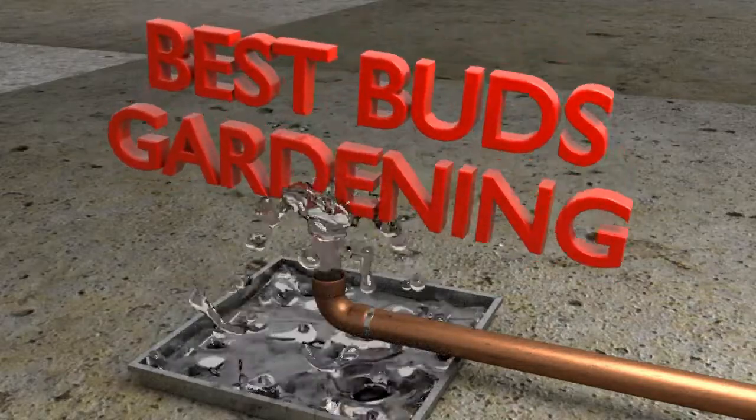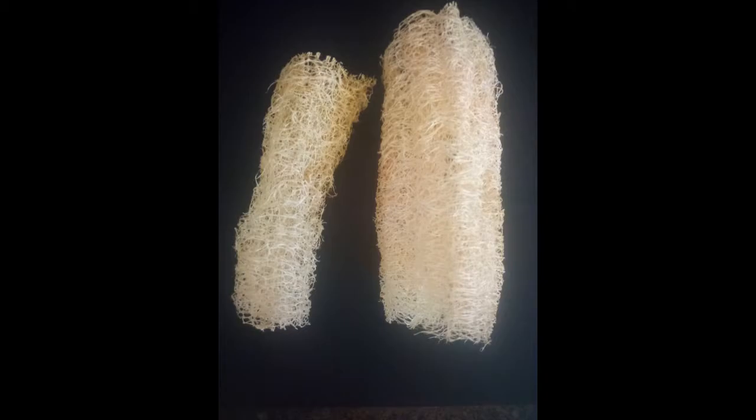Welcome to Best Buds Gardening. I'm Julie. Today, let's learn how to grow loofah in Zone 6, seed to harvest.